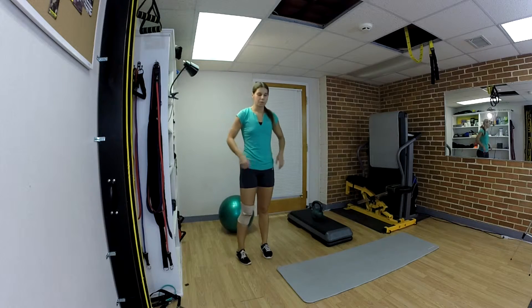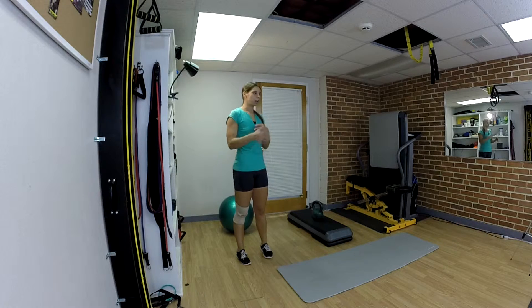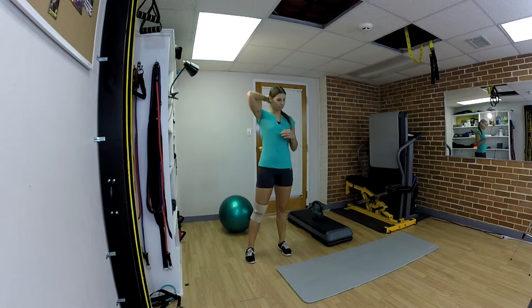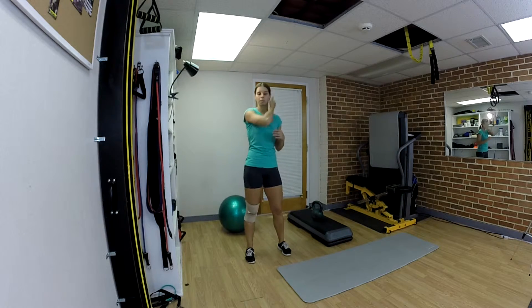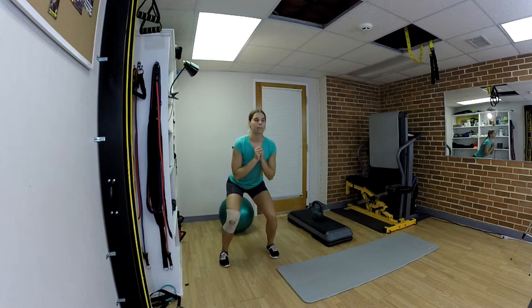The next exercise is a 180 squat, and there's going to be some jumping in it, so this is really going to get your heart going. I'm going to start by getting into a squat position, then jump 180 degrees, squat when you land, and then jump back to the beginning.